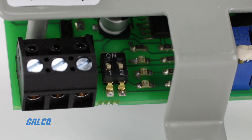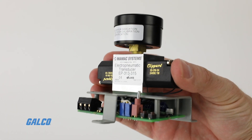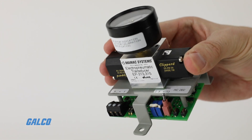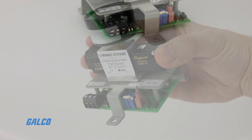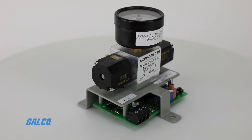Inputs are short circuit and reverse polarity protected. The steel chassis, aluminum manifold, brass barbed fittings, and floating poppet solenoid valves make for a rugged device with a long service life. The small footprint provides for easy installation that saves space and time.